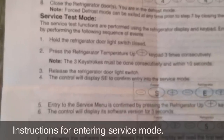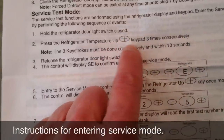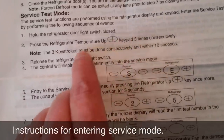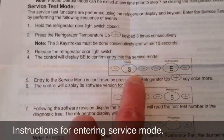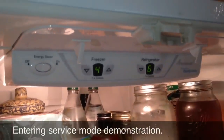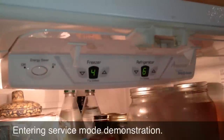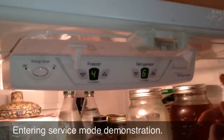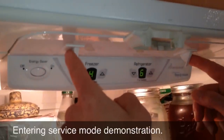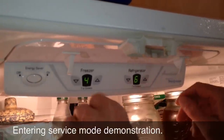To get into service test mode, we're going to hold the refrigerator door light switch closed while we press the refrigerator temperature up button three times consecutively within ten seconds. Then release the refrigerator door light switch, and you're going to see SE in the display. This particular refrigerator is a French door unit, so it will have two light switches, one for each door. A single door fresh food compartment will only have one light switch to worry about. So the procedure here is you've got to hold both of these down — in the case of a French door fridge — and then press the refrigerator temperature up button three times within ten seconds.